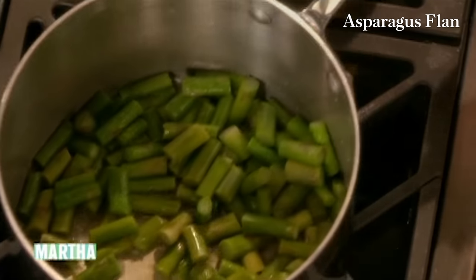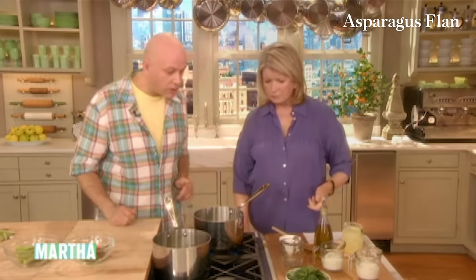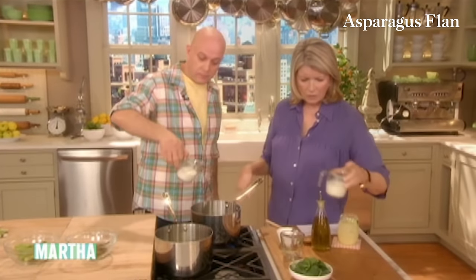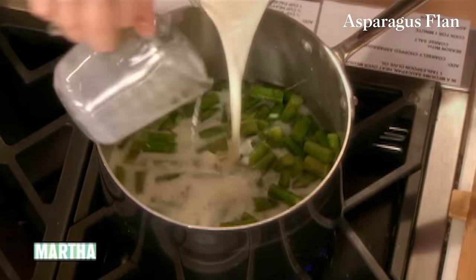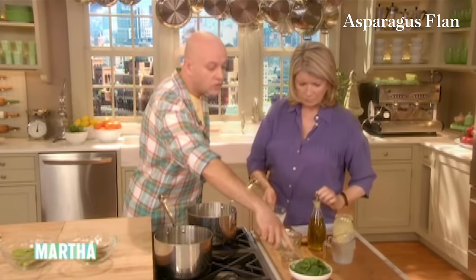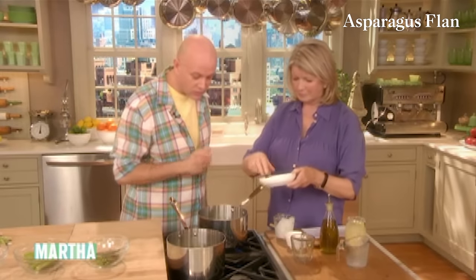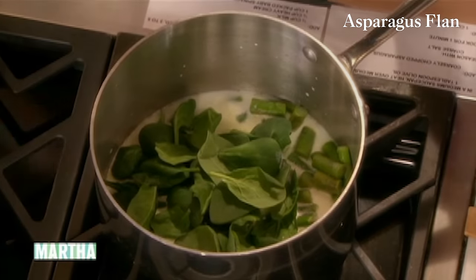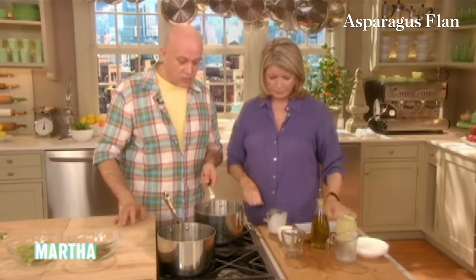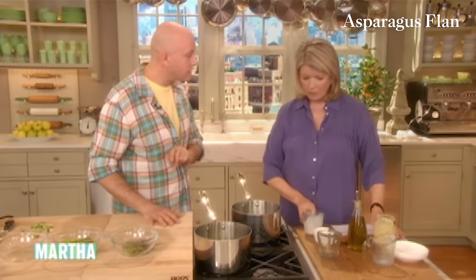So what we're going to do now is the flan: add a half cup of milk and a half cup of heavy cream. Then we're going to add a whole cup of spinach or parsley — spinach is better. It's mostly for the color — it's going to help the flan stay nice, beautifully green. We're going to cook that for approximately three minutes and then chill it down on ice.